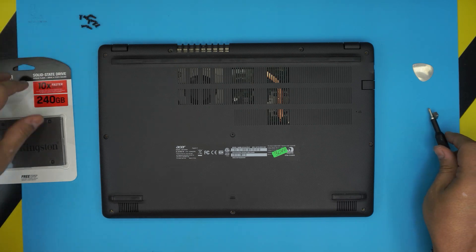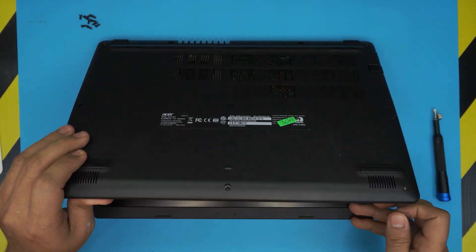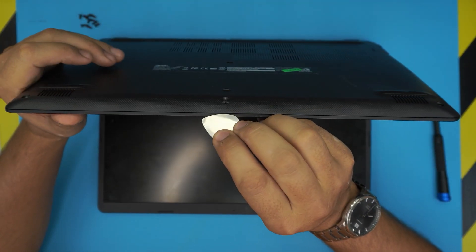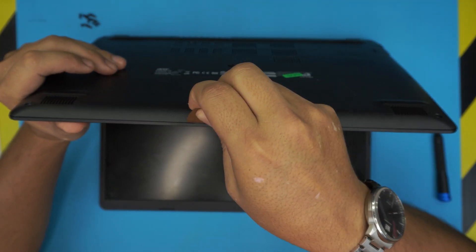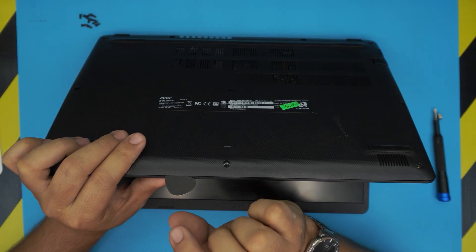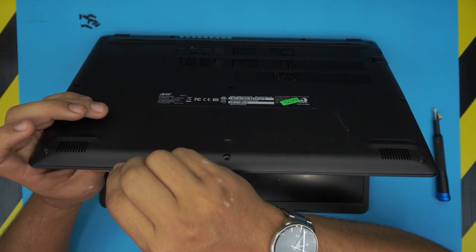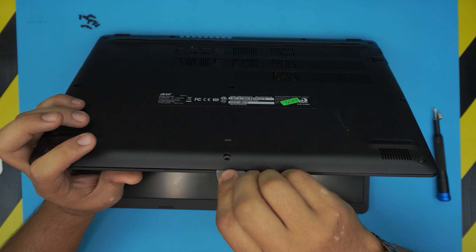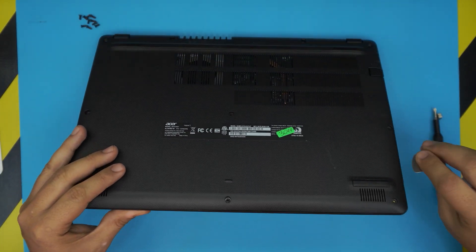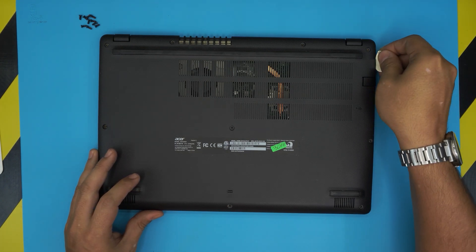Now that the screws are removed, grab your guitar pick or opening tool and stick it between the top and bottom cover of the laptop. You want about two or three millimeters inward, then twist it or bend it to one side — you'll hear some clicks, those are the clips getting loose. Go ahead and do that all around, all the way to the back.